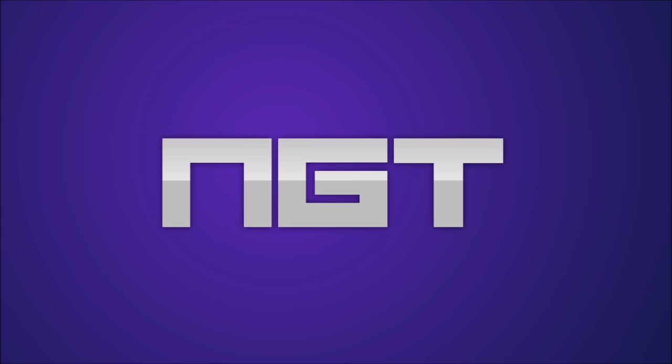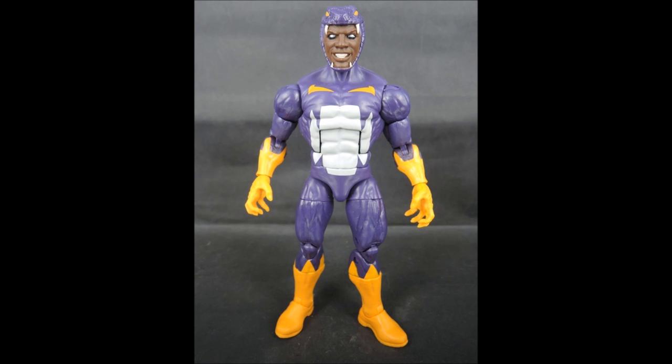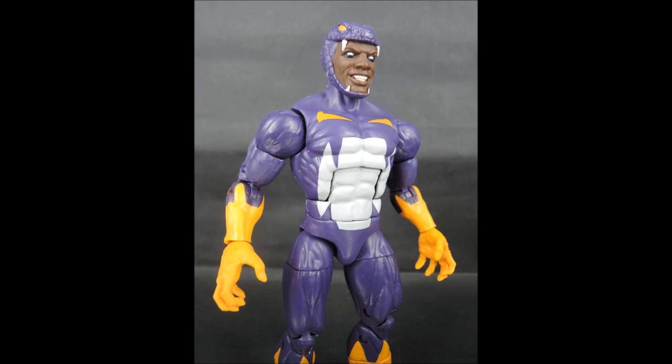Let's get right in. First we have Cottonmouth, who looks pretty cool. He's mostly purple with some yellow and white on his chest, and red on his forearm. His costume is like a snake or viper kind of biting around his head. He looks pretty cool. He has no pupils, which is accurate to the character. There's a yellow mouth on his chest with white teeth and yellow eyes — lots of different paint details on him.